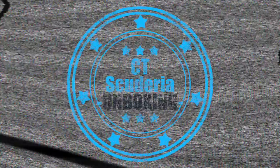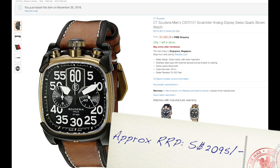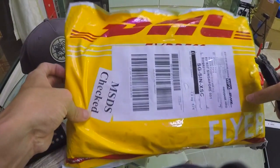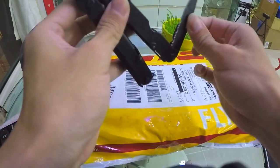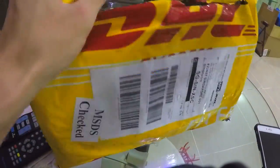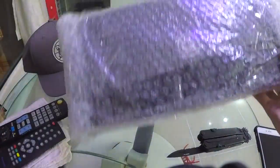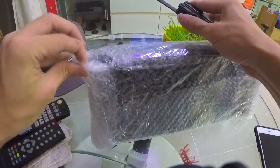I bought myself a brand new CD Scuderia Scrambler watch on Amazon during the Cyber Monday deal, and it got delivered today by DHL. This is my first unboxing video — an attempt to give my thanks to the friend that recommended me this watch.